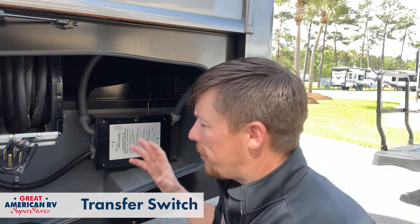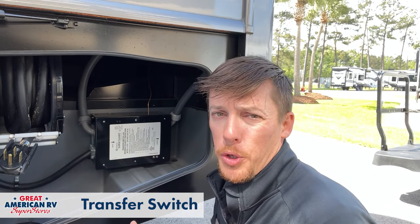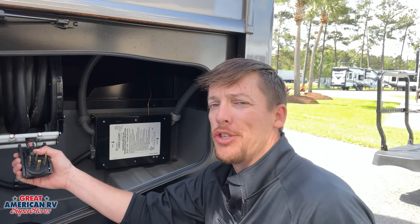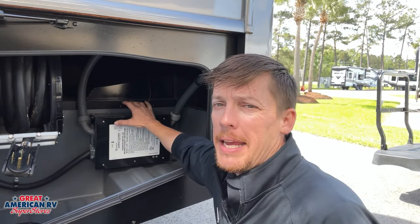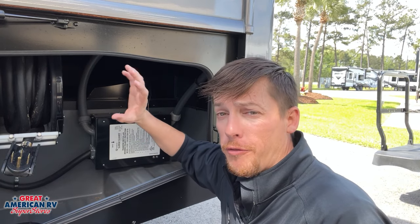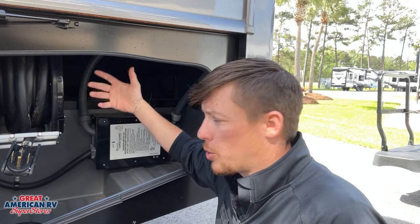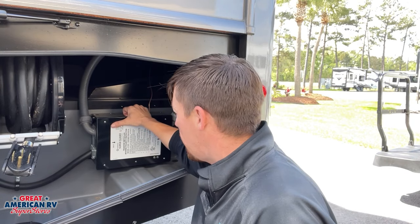Transfer switches can be found on motorized units, towable units — basically anything that has a power cord like this and a generator. What it does is transfer the power either from that generator or from our power cord, and it sends it off to the unit. So we have a couple of options that it can come from.